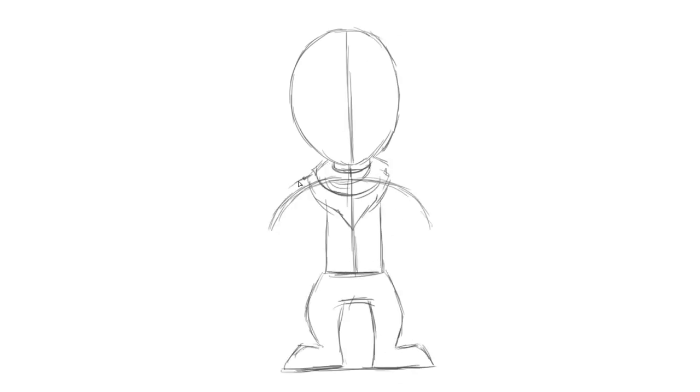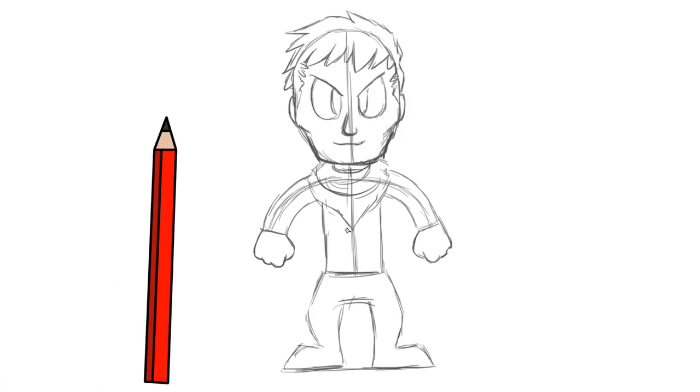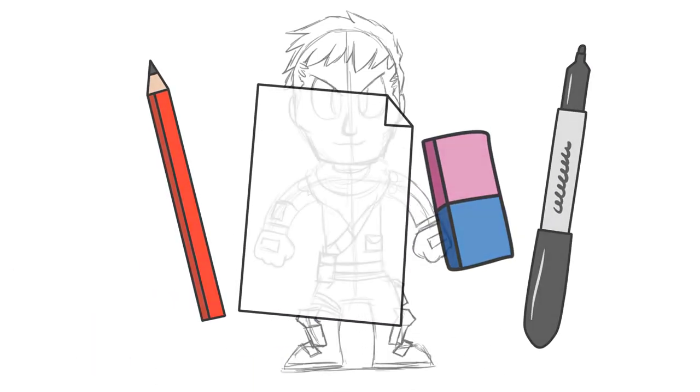G'day guys, today I'm going to show you how to draw the new skin, Brainiac, in Fortnite. Make sure, as always, you watch the whole video because I've got some cool tricks for you today. You're going to need a pencil, paper, an eraser, and a sharpie to go over your sketch with. Let's go!